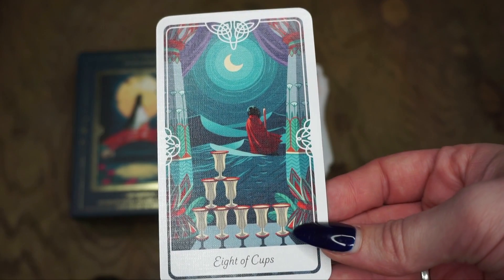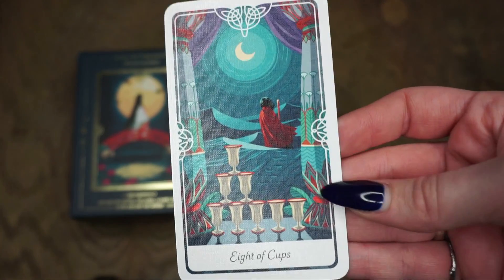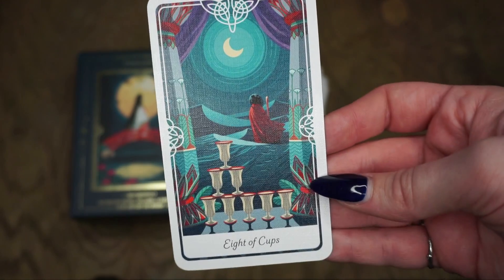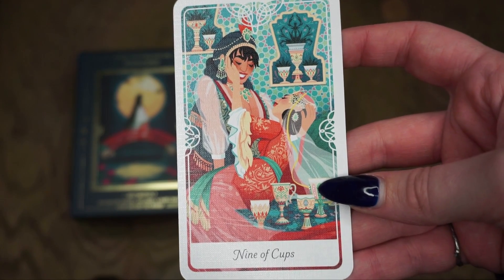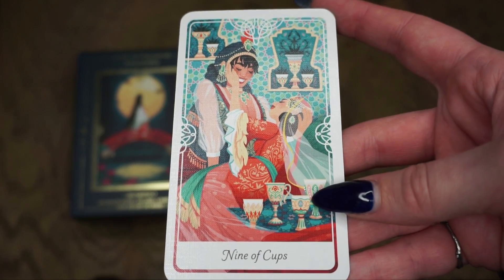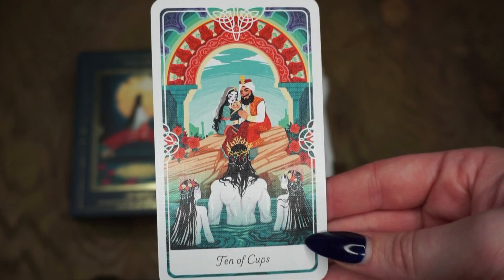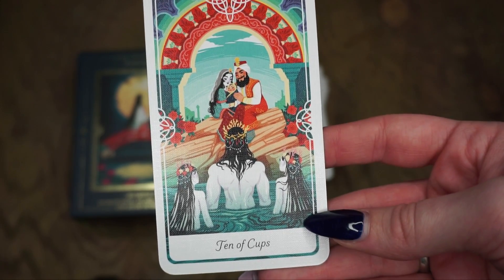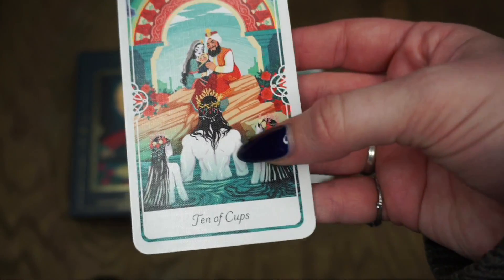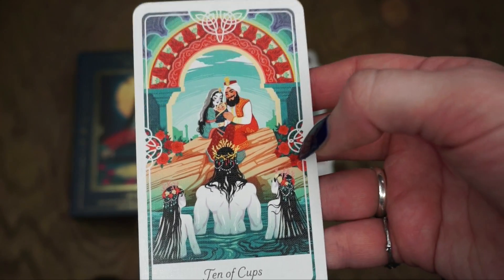For the Eight of Cups we have Moses, a Hebrew legend. The Eight of Cups represents leaving things behind, so we have Moses trekking out on his own — another beautiful card. Some of these myths I'm very familiar with and some I'm not, and I love this deck so much. The Nine of Cups is Taj al-Muluk and the Princess Dunya, an Arabic folktale — a card about achieving a happy ending in unexpected ways. The Ten of Cups is Julnar the Sea-born, an Arabic folktale — a card about fulfillment, harmony, and domestic bliss. I love the combination of the family here, the harmony, and these mermaid-like people. Not really familiar with this myth but you can get a lot even from the card.